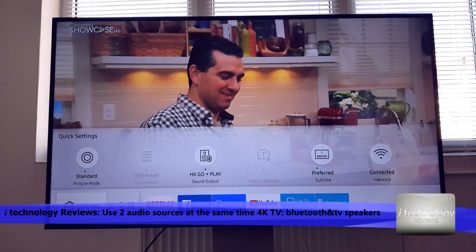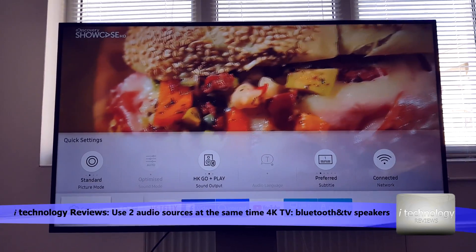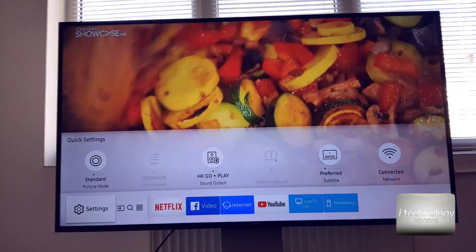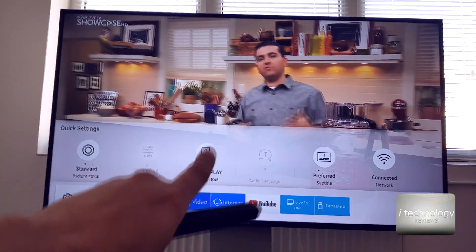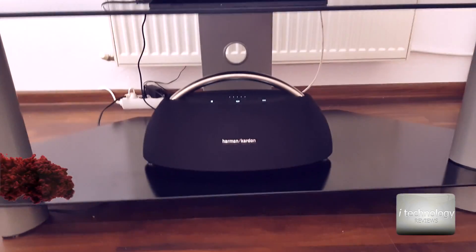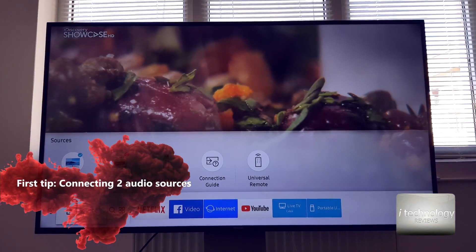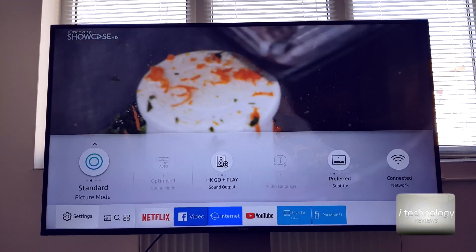Today we're going to talk about how to connect your subwoofer by Bluetooth with this TV while the integrated speakers in your TV still work. So you can use a soundbar or subwoofer and your TV speakers running at the same time. For our example today we will use the Harman Kardon Go Play connected at the same time with the TV.